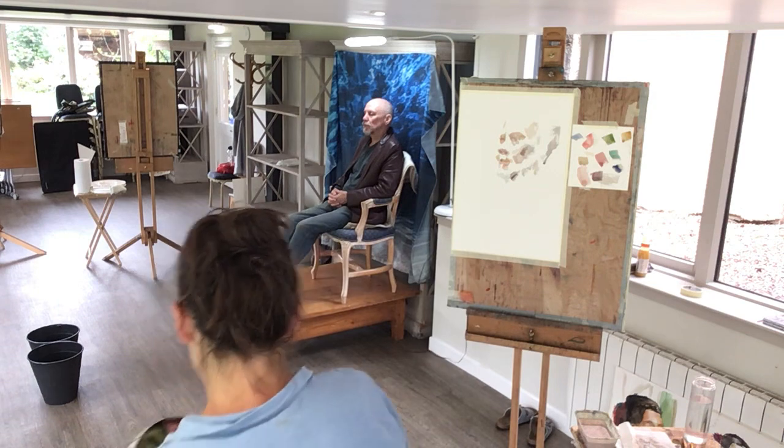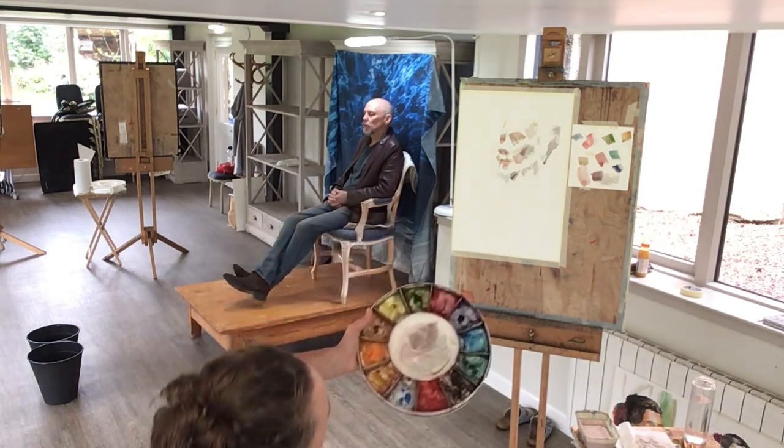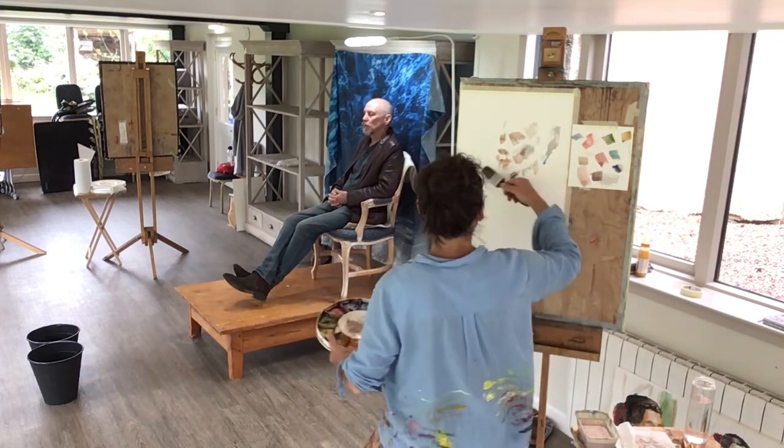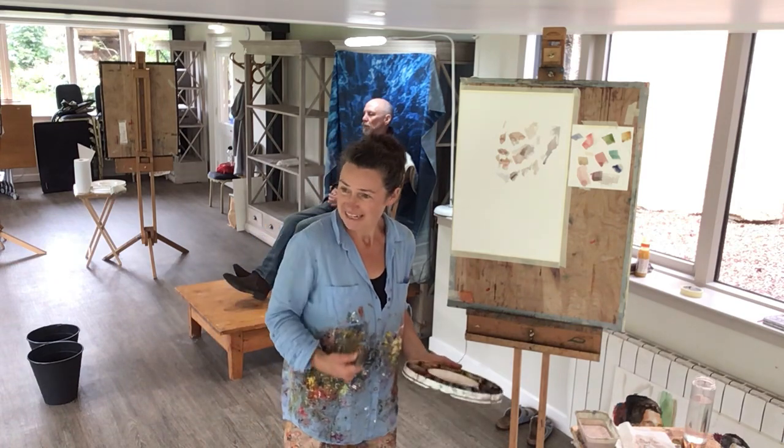Then it'll be yours alone — your finding marks, your approximation of this. And it's good fun, you know. It's savouring the process.